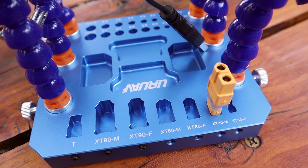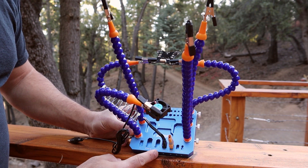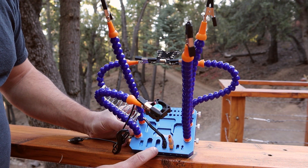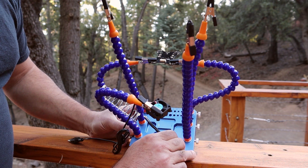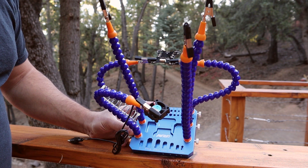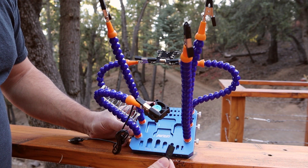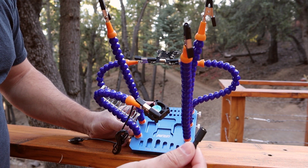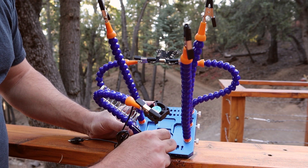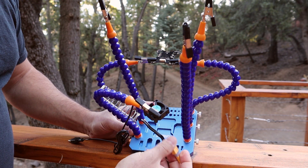It has cutouts for XT60, XT30, and for guys that fly bigger crafts, they also have XT90s. The cool thing is that not only do they have XT60, but they have XT60 male and female. Keep in mind though that it fits the original style of XT60 — the Amass style, which is a little bit more rounded, doesn't quite fit perfectly, but you can still put it somewhere else and it is quite all right.